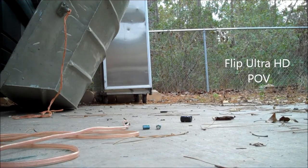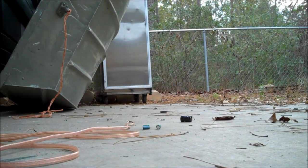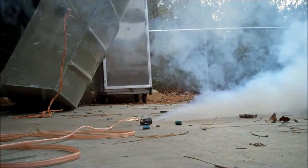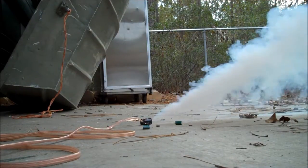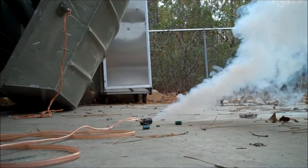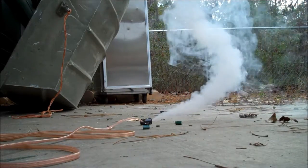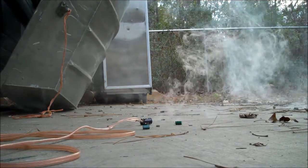That's it. Here we go. Here we go. Oh, shit. Sweet.